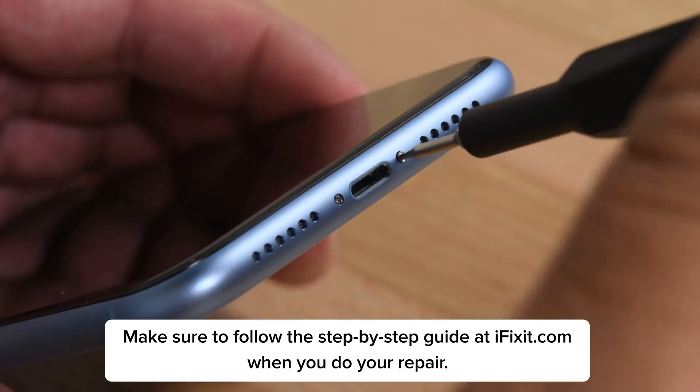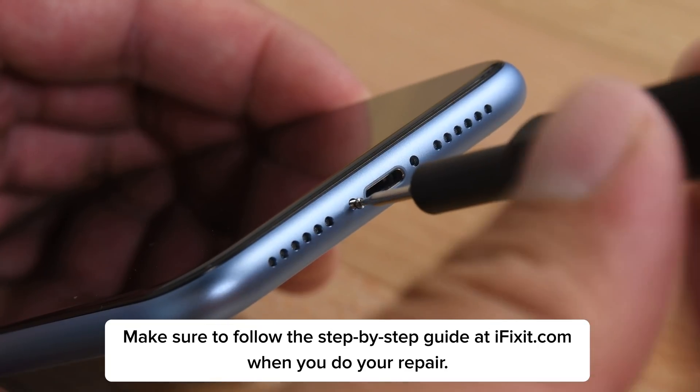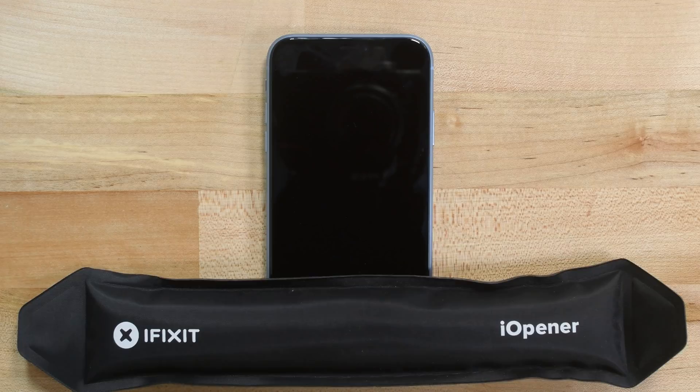To begin, power off your iPhone and then remove the two P2 Pentalobe screws at the bottom edge of the phone near the charging port. The iPhone's display is secured with some adhesive, so soften the adhesive by placing a heated eye-opener on the bottom edge of the phone and leaving it there for about a minute.